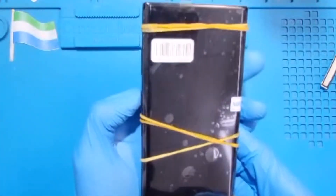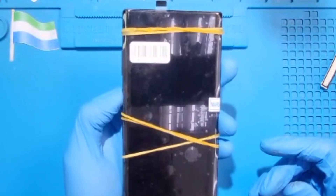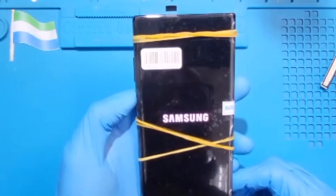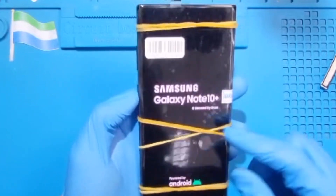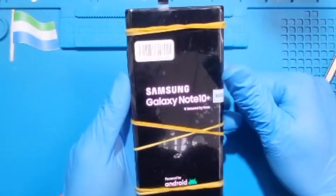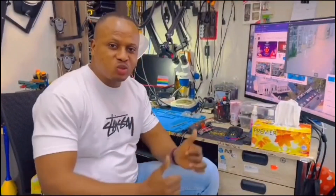Now turn on the phone to test the LCD. The phone is on and the LCD is showing — it's working perfectly, the phone is good. If you like this video, please subscribe to my YouTube channel.